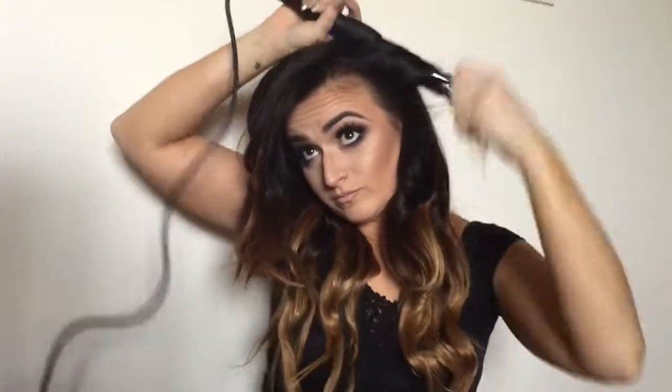So make sure you get a heat glove — I know Numi has some and a lot of beauty supply stores carry them, so that's definitely a good thing to invest in. After you get the whole way around your head, I like to go back and take some of my shorter pieces and just do them one more time to give them a little bit of extra body and shape if they're looking a little straight or just to give it a little more movement.